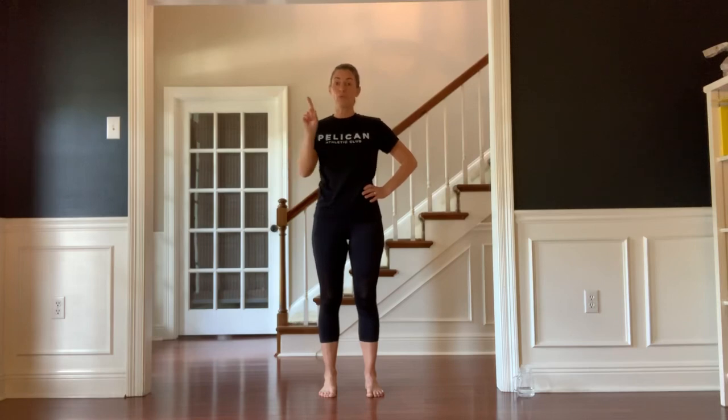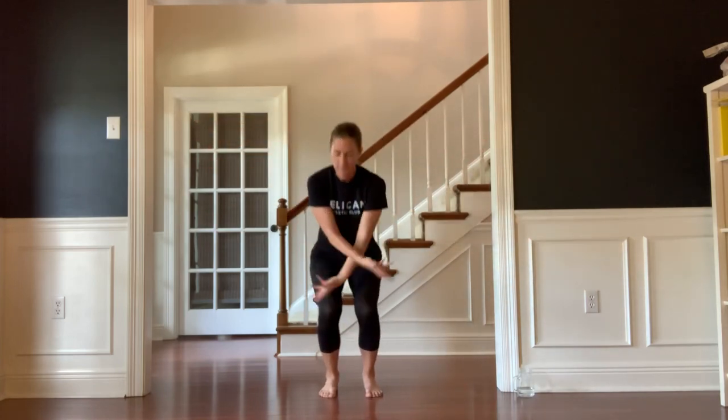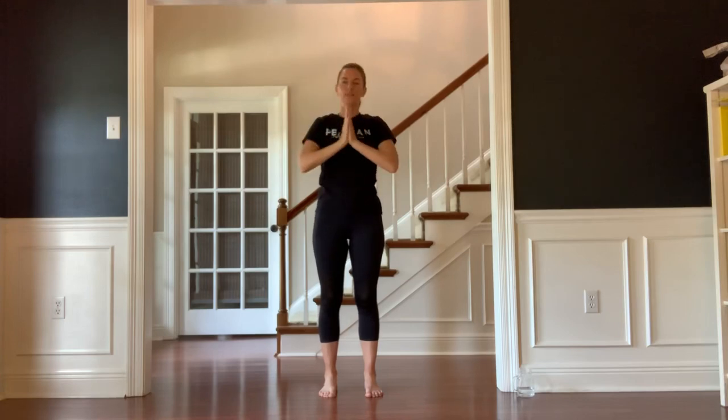Balance exercises are challenging for your body and your brain — you did a great job today. Please hit play on this video another time, as this definitely takes more than one time through to get all of these exercises. We're going to end with one final deep inhale. Exhale your hands to heart center with gratitude. Thank you so much for joining me today — I appreciate you, and come back anytime. Thank you.